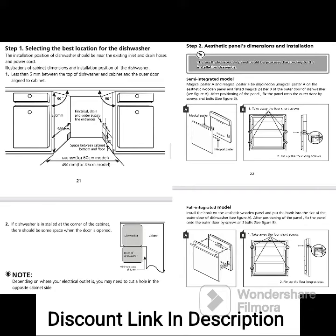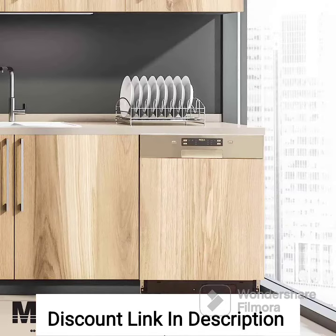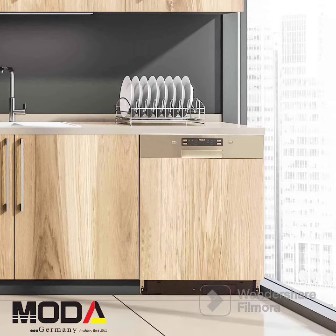Overall, the Moda Germany OSCAR SI6014 Place Settings semi-automatic built-in dishwasher machine offers a range of advanced features that deliver efficient cleaning performance. Its Power 3D Wash, silent operation, digital display, delay functions, three-stage filtration system, water softener, and salt indicator make it a practical choice for handling your dishwashing needs. Whether you have heavily soiled dishes or delicate glassware, this dishwasher provides customizable settings and excellent cleaning performance.